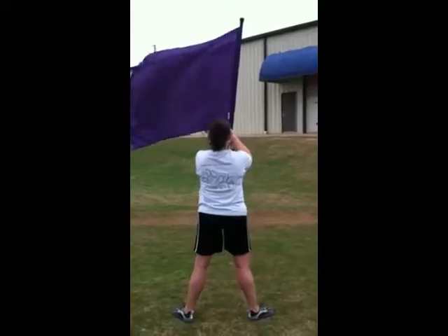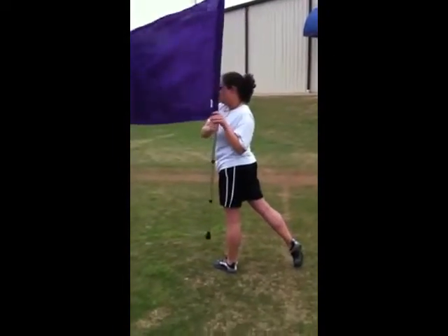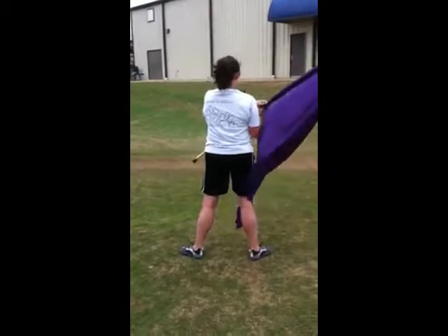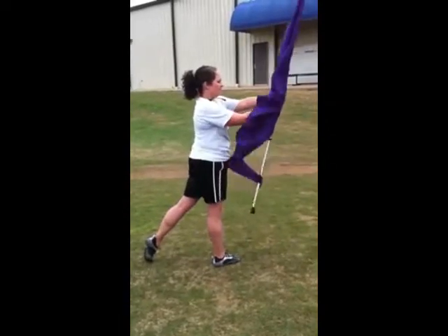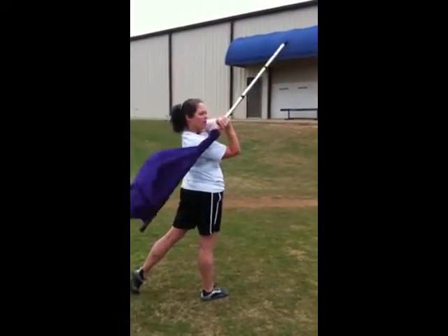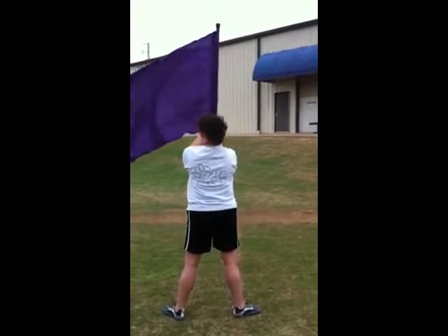Count by count. Ready? Here's count one. Two is up behind. Three is down in front. Four is up in front. Five is down but under your arm. Six is up to the side. Seven goes over your right shoulder. Eight goes back to swing.